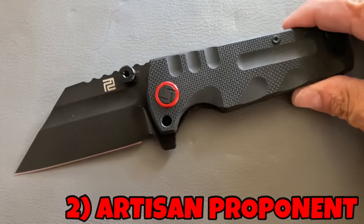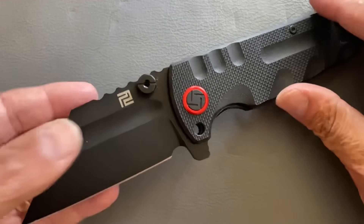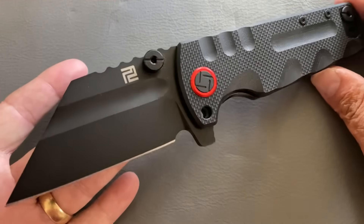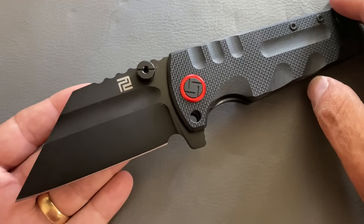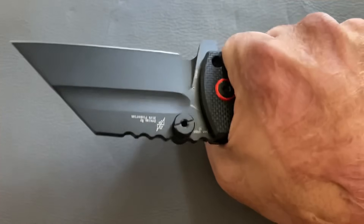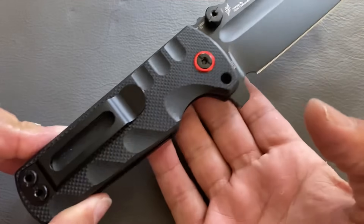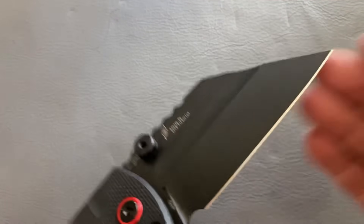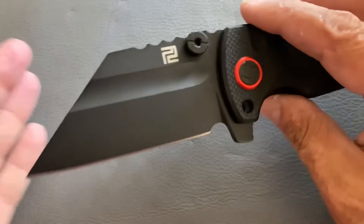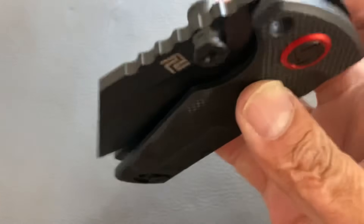Next up is a behemoth from Artisan Cutlery — the Proponent. This is one of those knives that just puts a smile on my face. I don't really EDC it often; I'll carry it around the house with jeans because this thing's a brick — it will weigh down your pants and it's rather wide. But I love it. This is a Dirk Pinkerton design, and look at that nice aggressive wharncliffe.